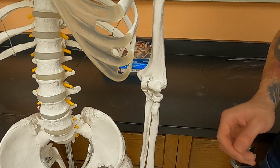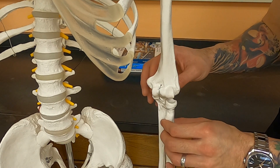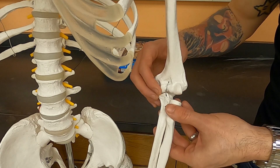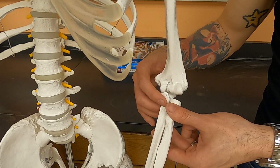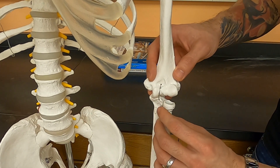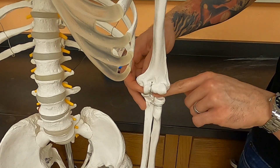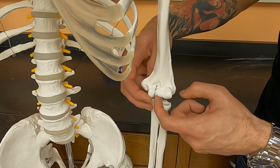Now here on our skeleton, you can see all of those same structures that we saw in the chicken bones. You can see the humerus, the radius, and the ulna. The medial epicondyle and the lateral epicondyle. You can see the capitulum that fits into the radius, and the trochlea which joins to the olecranon of the ulna. You can see the coronoid process here on the ulna, the radial notch where the radius fits in, and the coronoid fossa where the coronoid process fits.